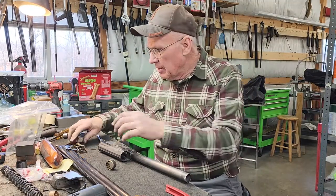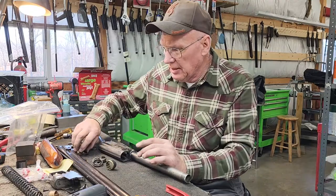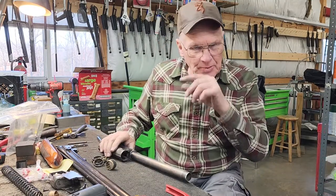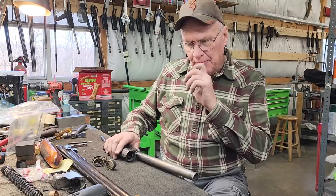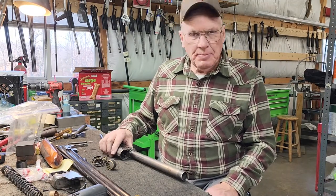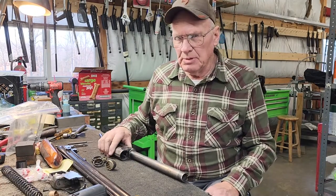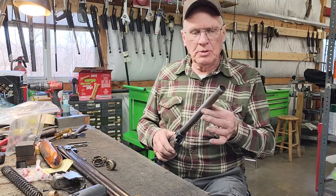We're going to talk about the ring setting on the Auto 5. There's been a lot of debate out there back and forth on the internet, and I thought I'd established that a long time ago as to what is and what isn't right on an Auto 5 ring setting, but I guess we're going to have to go over it again because there are still questions coming up. So let's do this one more time.